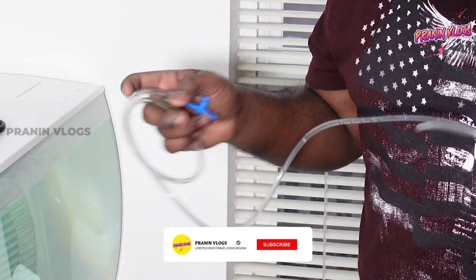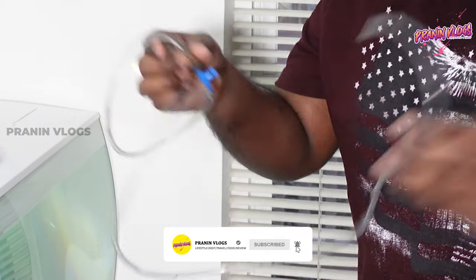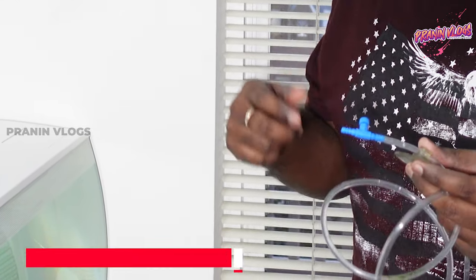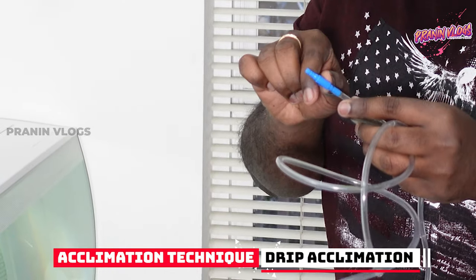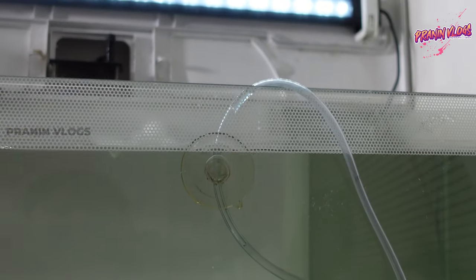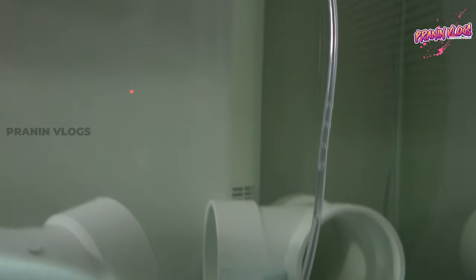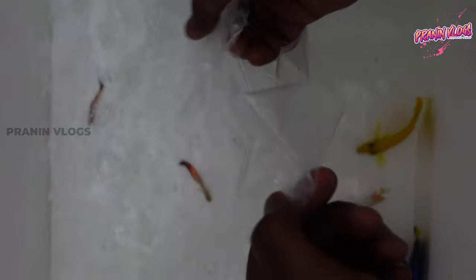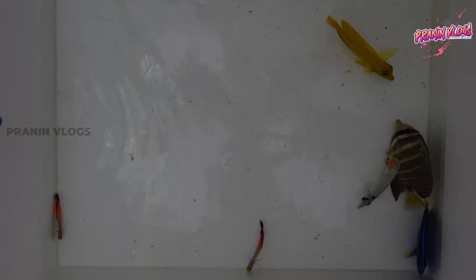We are going to do a drip acclimation. What we need is a pipe — you can add a pipe. It is a flow-control valve, a tiny meter. We can use a 1/3 to 1/5 drip rate. You add the pipe and set the exhaust. This is a blue tang — we add this fish. We add all the fish and begin drip acclimation.